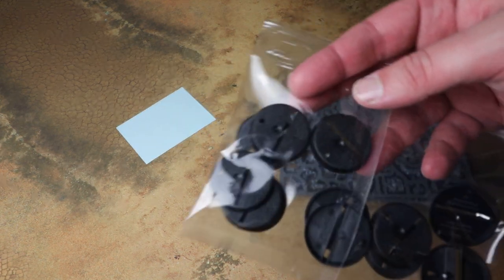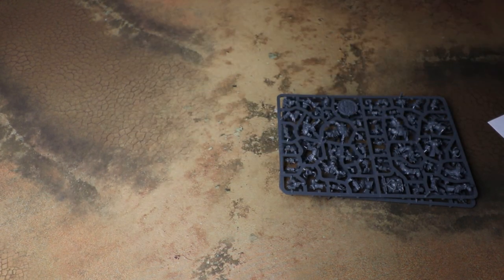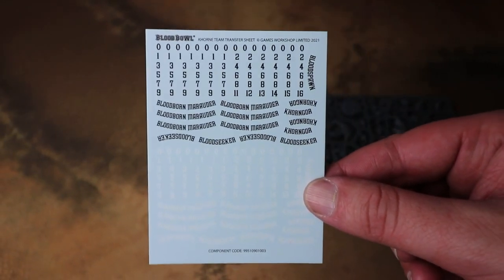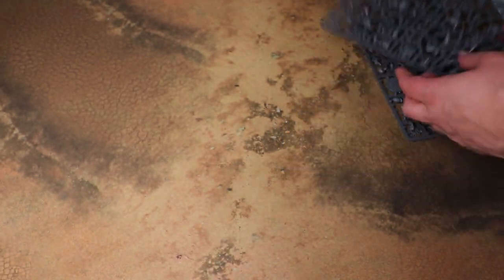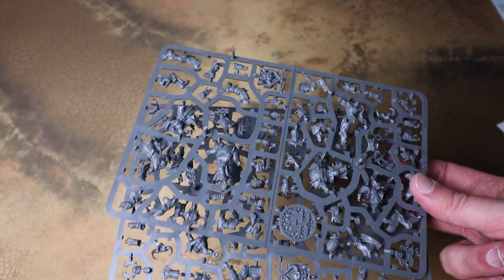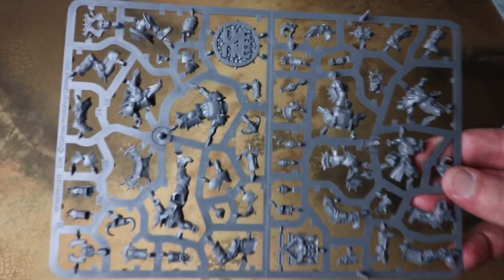As ever we get bases with little holes for you to stick your ball in, and we do get a transfer sheet — generally these will have all of your positionals on there, which is really good to put on the back of your bases to indicate which unit is which. With Blood Bowl kits generally you get two identical frames, sometimes with multiple heads or arms to add a bit of variety.